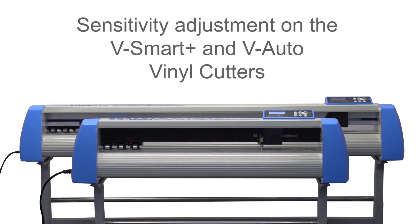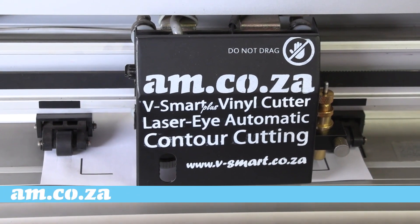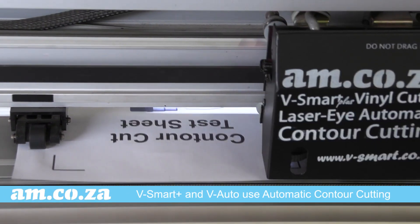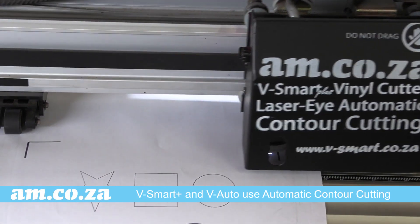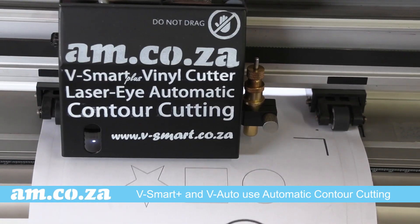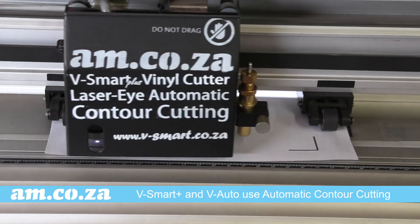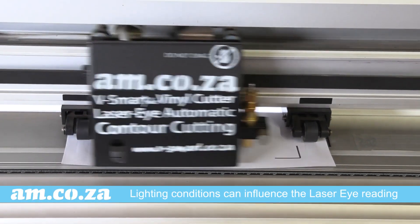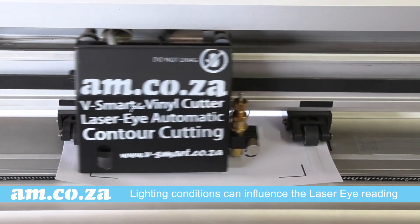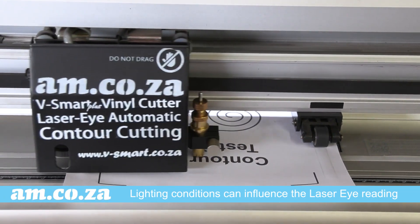The V-Smart Plus and V-Auto vinyl cutters from AM.co.za both make use of the automatic laser eye contour cutting technology. However, due to lighting conditions in different environments, it can happen that it struggles to read the registration marks.